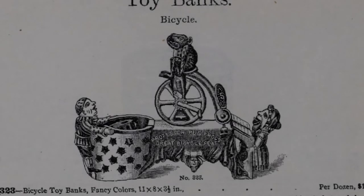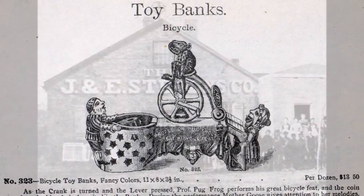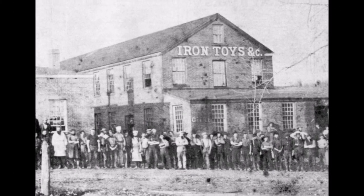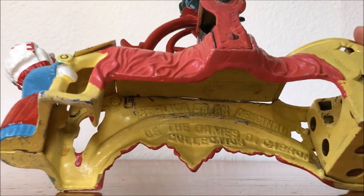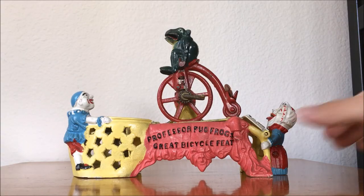The Professor Pug Frog's Great Bicycle Feat Mechanical Bank was designed by Charles A. Bailey and was produced by the J&E Stevens Company of Cromwell, Connecticut in the early 1890s. The bank featured in this video is a James Capron reproduction produced from about 1960 to 1970.